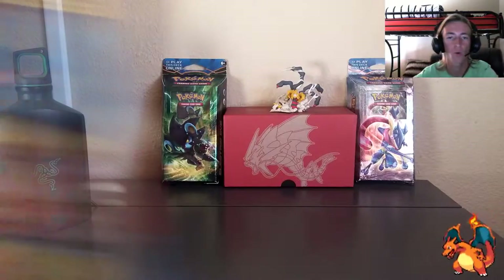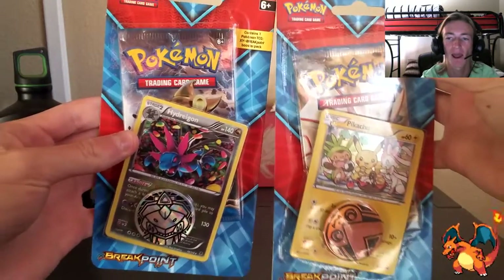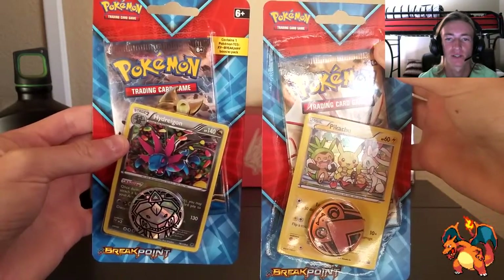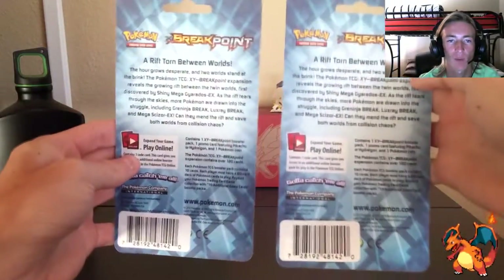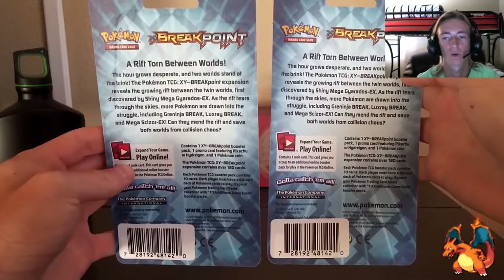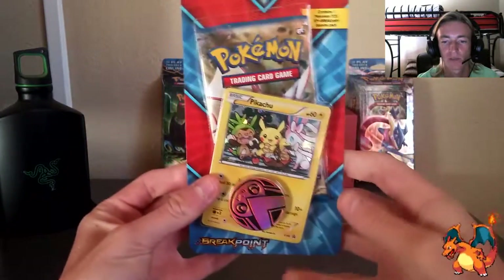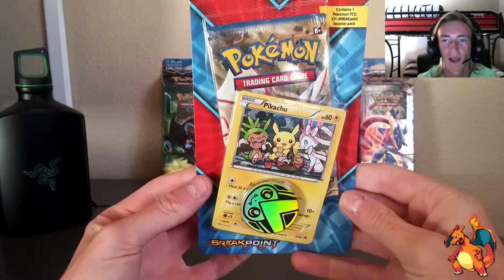Here they are — we got that Hydreigon and that Pikachu, who looks like a freaking Pichu. We got them one-pack blisters. As you can see they are Pokemon TCG, and on the back it gives you that Breakpoint rundown: 'A rift torn between worlds.' We're going to start off with the Pikachu — aka mini Pichu — Pokemon TCG blister.